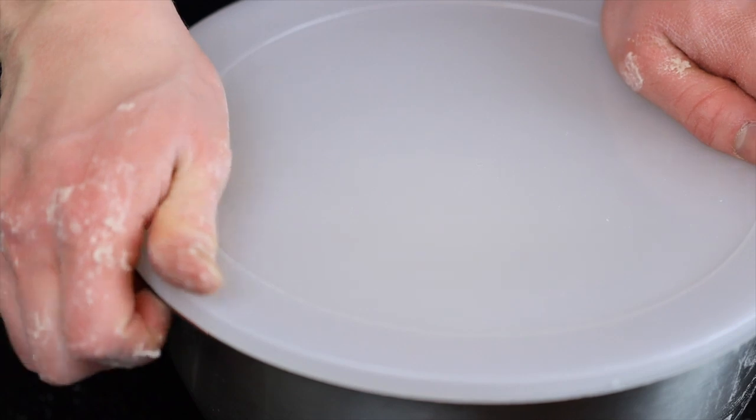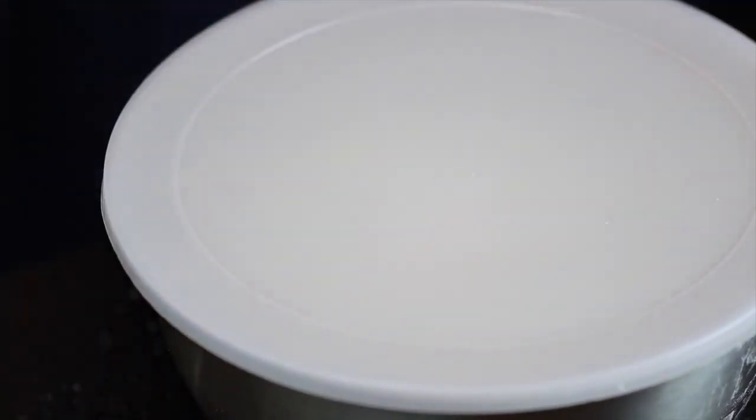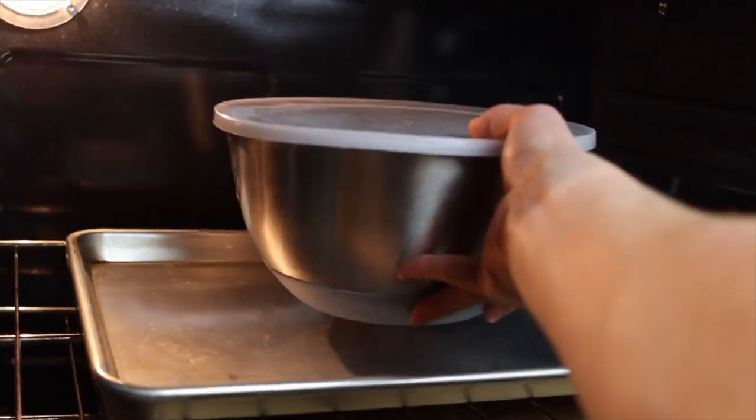For those of you who do make bread often, you know that slightly higher temperatures, around 80 degrees or so, are ideal for helping dough to rise. So what I like to do is place the bowl in my oven with the light on, and this will pretty much achieve the exact temperature that we're looking for.